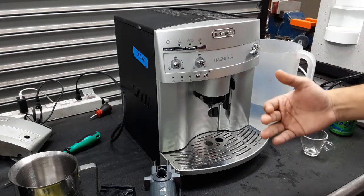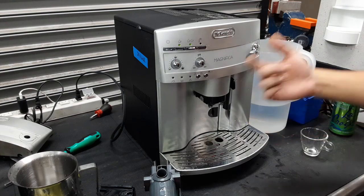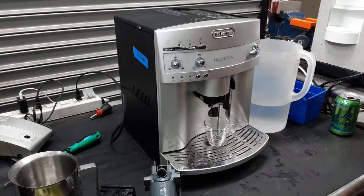We have to turn it on completely, do a rinsing cycle, and then turn it off — which is exactly what we're going to be doing.